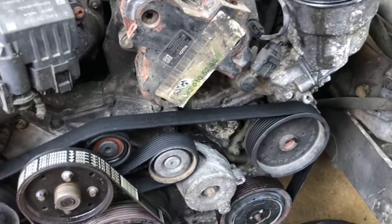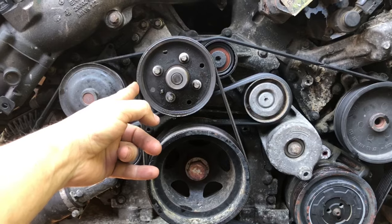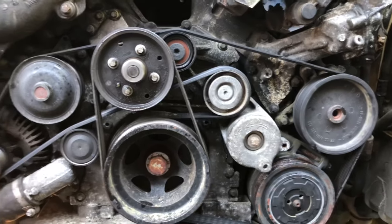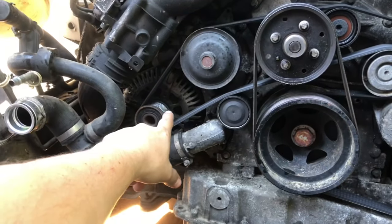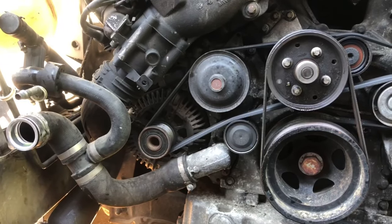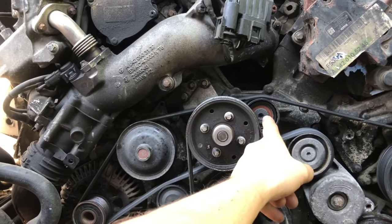We do have a new serpentine belt. For this other belt, that's going to be a different video — we're not replacing that one. For this one we will replace the belt. I'm going to show you exactly the belt diagram. Belts go quite often so I'm making a separate video just on the belt. Here we have the alternator, here we have the water pump, this is a grooved pulley, and here's another grooved pulley.